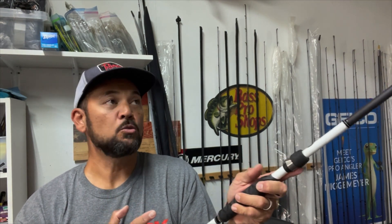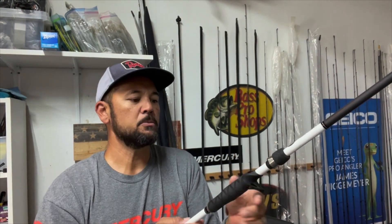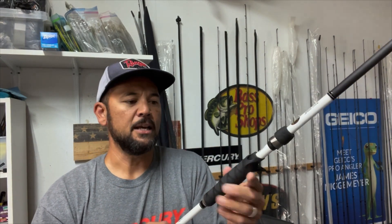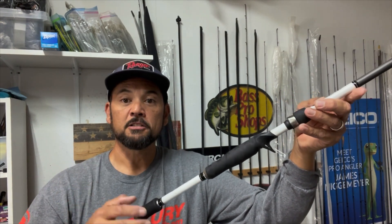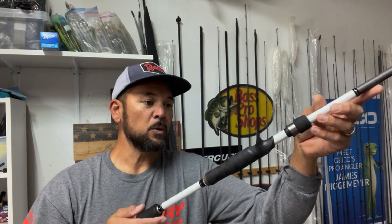This is my swim jig rod, so I want to maintain good grip — I'm doing a lot of casts with it, working the rod a bunch, shaking that rod tip as I reel that swim jig through the water. I like it for my moving type baits, whether it's square bill crankbaits, topwaters, bladed jigs, or striking thunder crickets — it works really well.